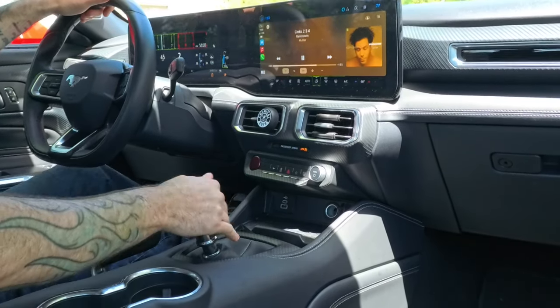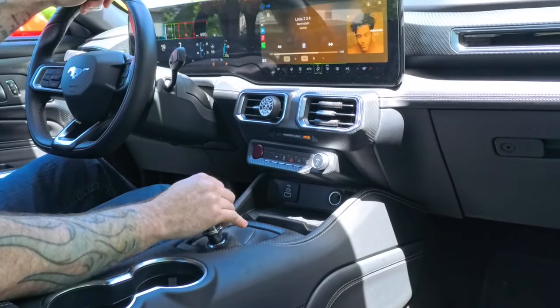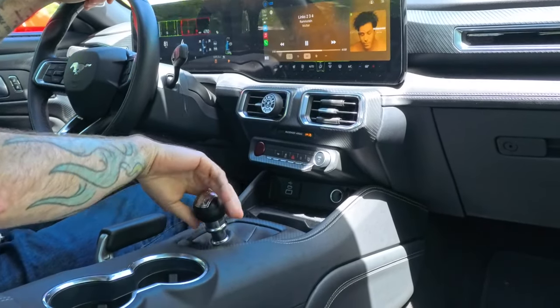The extra transmission noise adds, in my opinion, to the visceral experience of the Mustang — adds a little bit of character. You can hear a little bit more of what's going on. As soon as you turn up the radio you don't hear it, and as soon as you put a loud exhaust on your Mustang you're not going to hear it as much. It's just kind of fun and I don't mind it at all. Very clicky.